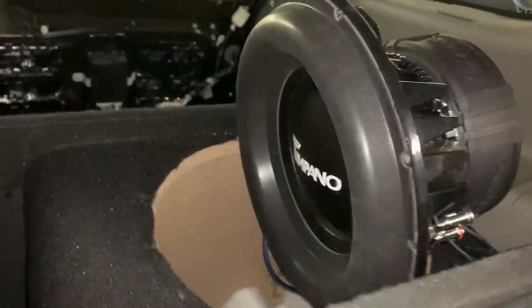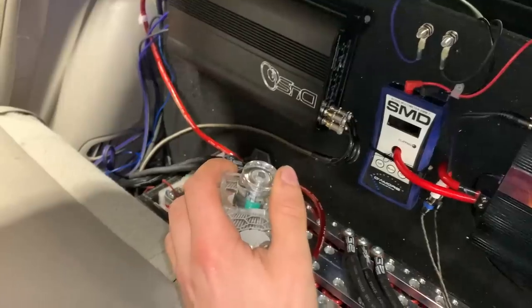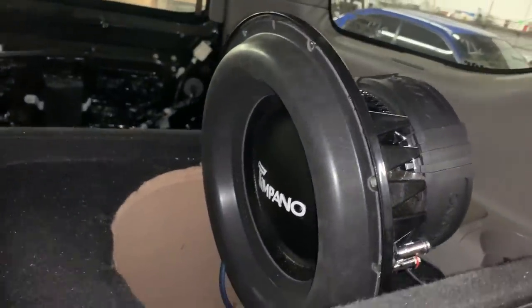Next up, time for an extreme RMS test. When most companies rate their subs for RMS, that means musically — when you're playing music, it's not a constant non-stop bass; it's on, it's off, frequencies are changing, all of which helps the sub cool down. When you're putting a non-stop test tone through a sub, that is absolutely brutal. 40 hertz is the standard for this, so we're going to do a 40 hertz test tone for 3 minutes on this guy. This is rated at 1,250 watts, so we're going to keep it just barely under that so nobody can say we overpowered it.